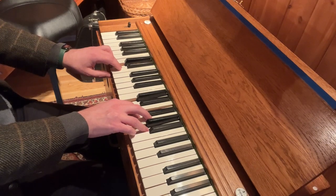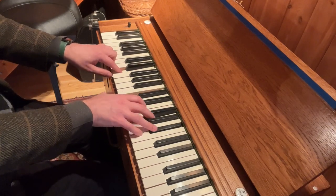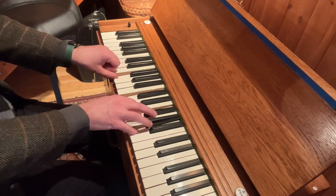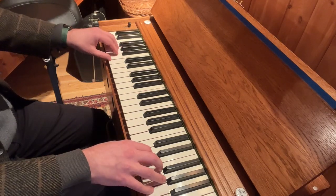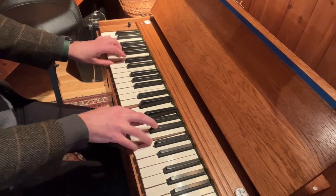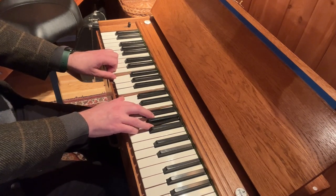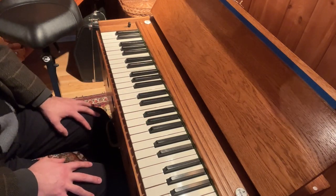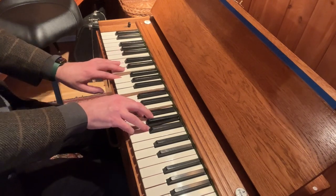Sixth scale degree chord. Then dominant six-five chord on the note E, and tonic. Let's take a look from the beginning without stopping. There are various versions of this — you can have many options, but I think this one works just fine.